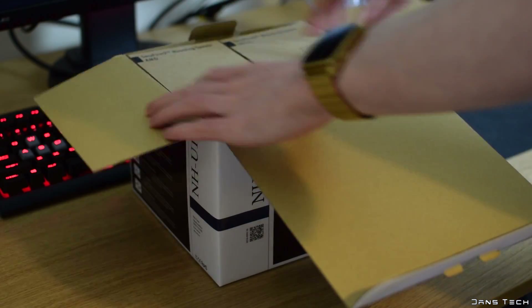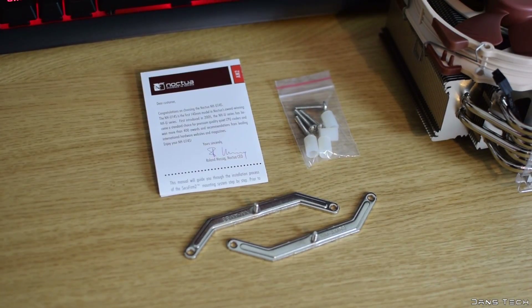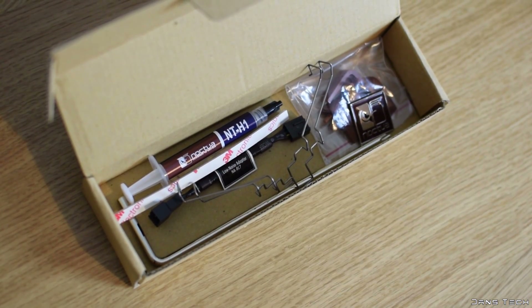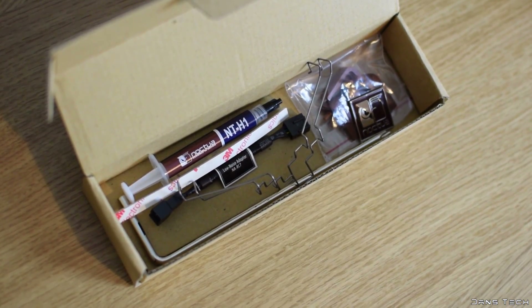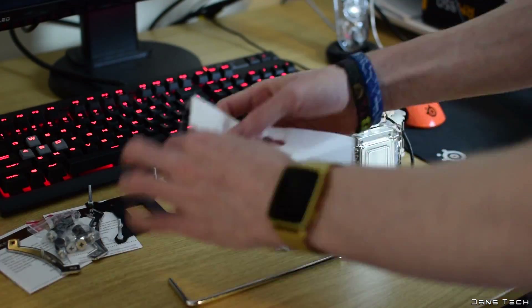To get started, inside the box on top we find three boxes: one containing all the needed mounting hardware for AMD platforms, another one for Intel platforms, and also a common parts box.